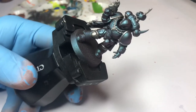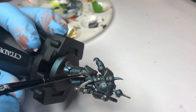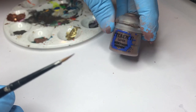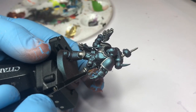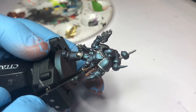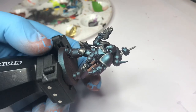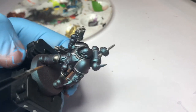The next step is to paint all the pouches, holsters, the leather straps, and the handle on the knife. For that I'm using Gorthor Brown — it's an excellent color for leather. Be really neat so you don't get any of the brown on the armor, because it's going to be pretty hard to clean up afterwards.